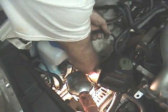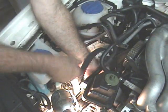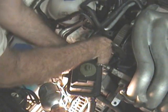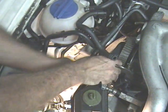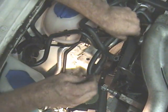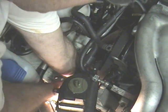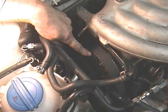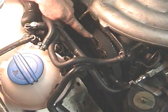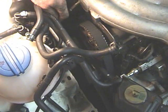Now you just put the timing belt on — very easy to do. Put it around the crankshaft, around the tensioner pulley, over the camshaft, and around the water pump. That is it. Make sure the camshaft gear notch lines up with the arrow, as shown before.